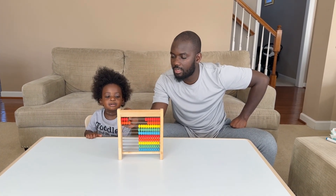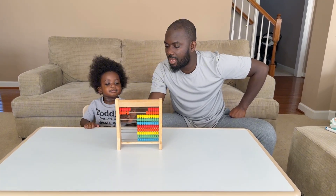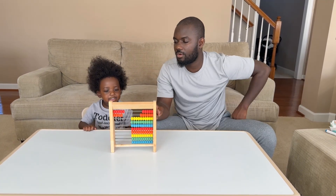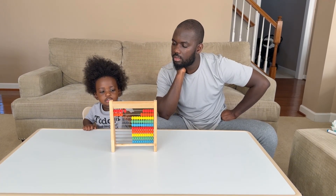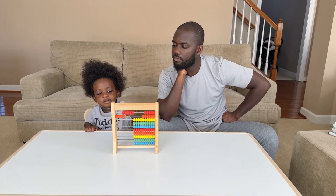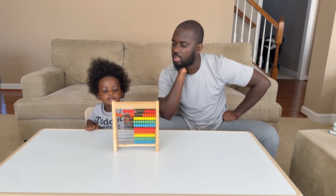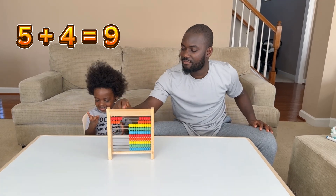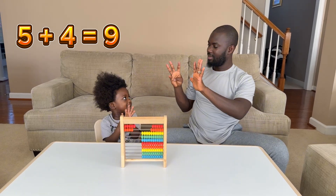It was five plus four, right? Five — okay, five plus four equals — count — one, two, four, five, six, seven, eight, nine. Good job! Five plus four equals nine.